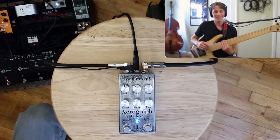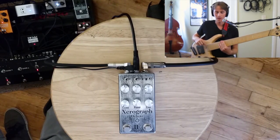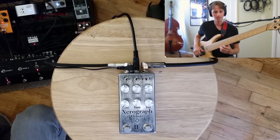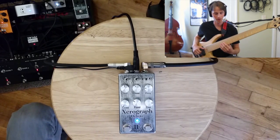One more synth-like texture, this time more on the synth lead side of things. I have a gated fuzz without the OC2 running into a chorus, into a reverb — that's what this sounds like. And now let's add some foot-sweepable filter action from the Zero Graph.